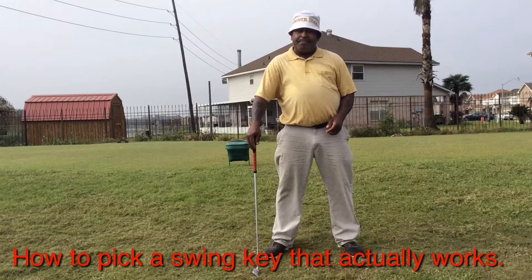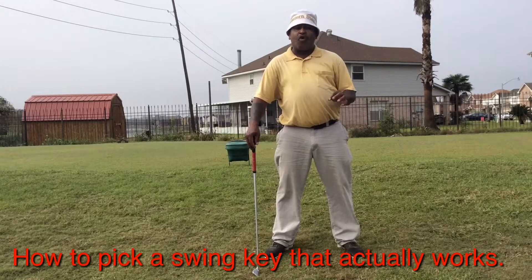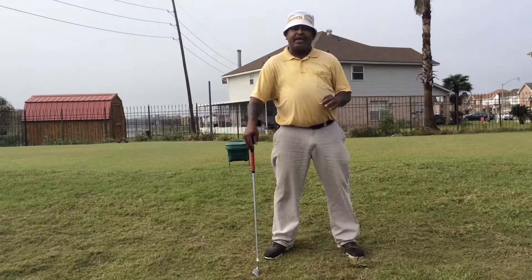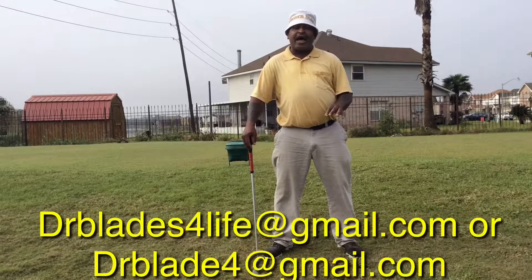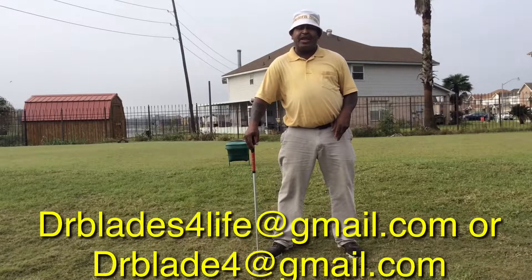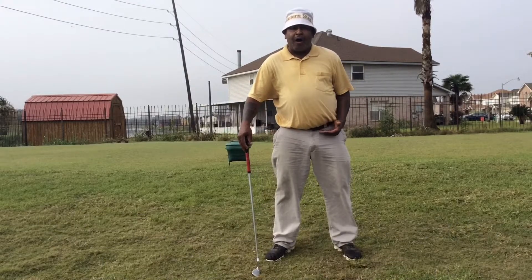I had a very good question come in via email — drblade4life at gmail.com, Dr. Blades with an S, for life, the number four, at gmail.com. The question was: what was my swing key when I was over the ball?